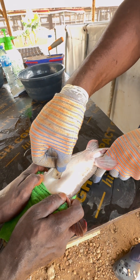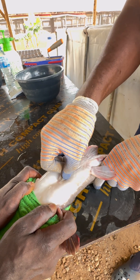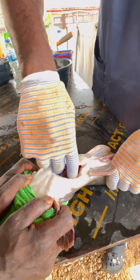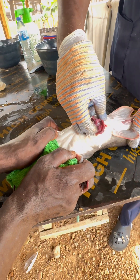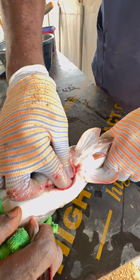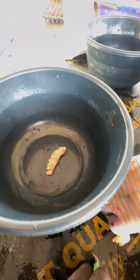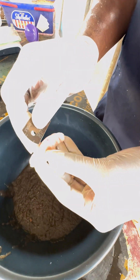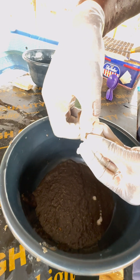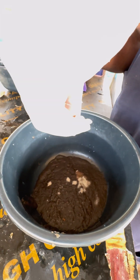Now we are extracting the sperm from the fish. This is the male brood stock. As you can see, we're doing a simple surgical process where you open up the fish and then find the sperm sack. You must make sure your grip is strong. The white thing here is the sperm sack. So here we have two sperm sacks of the fish ready for extraction of sperm.